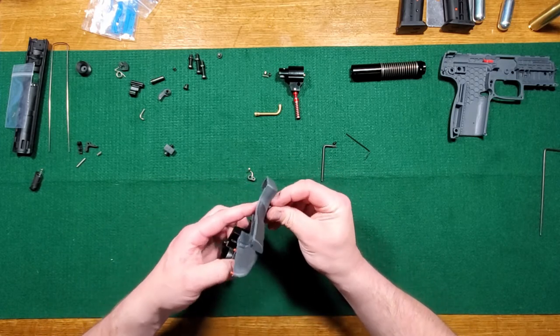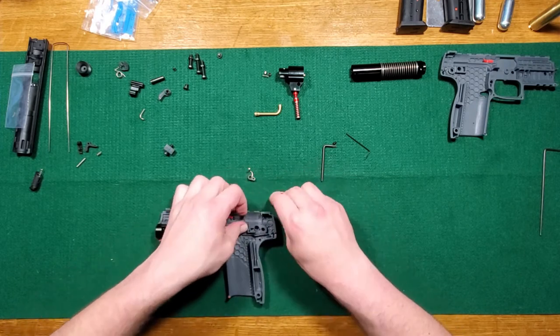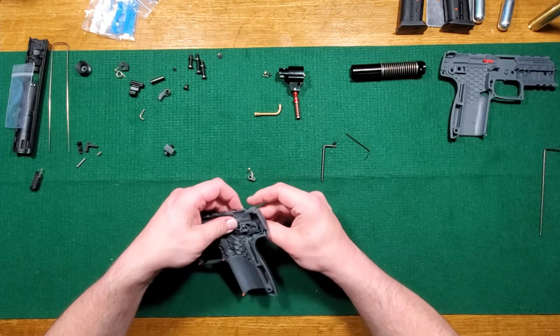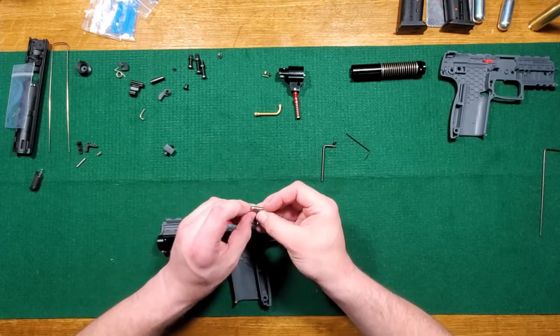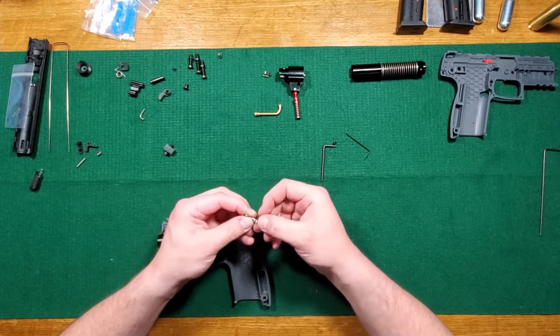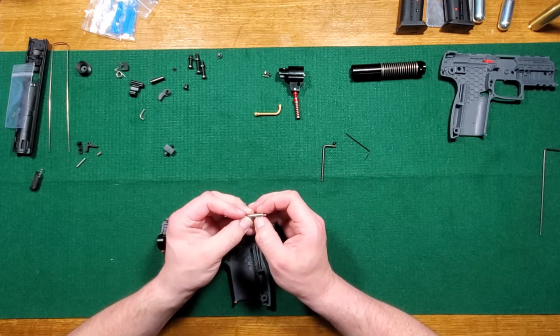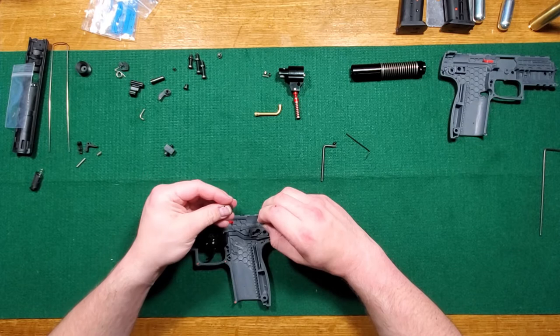Up is safe, down is fire — so let's put it in the fire position. Put this on. They have two little slots milled into the side of it — that's for the detent, the safety detent. So if it's in the lower position, yeah, it goes like this.